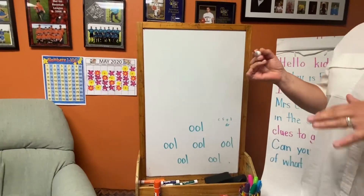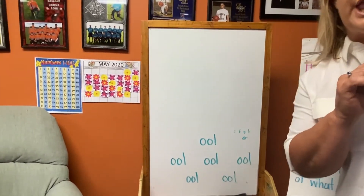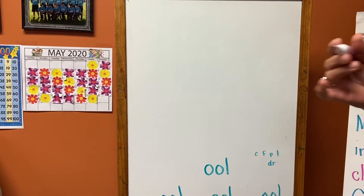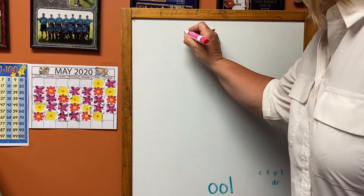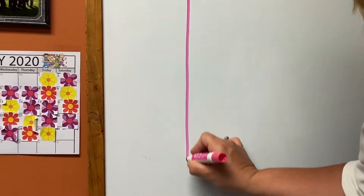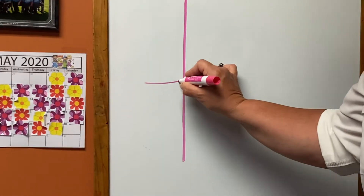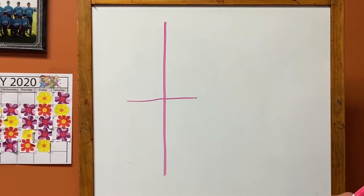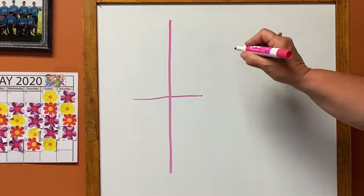The sound this week is the TH sound. It makes us stick out our tongue when we do it. It's a T — big line down, little line across — there's our lowercase T, and then the letter that tells it to trick us.